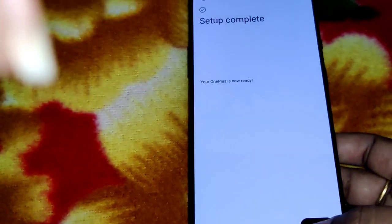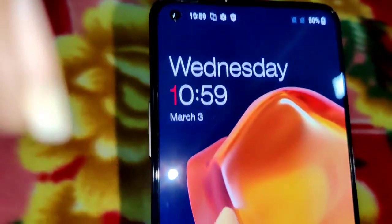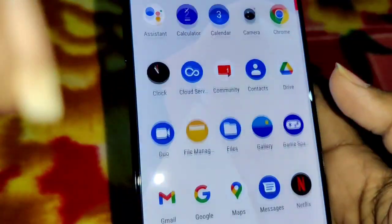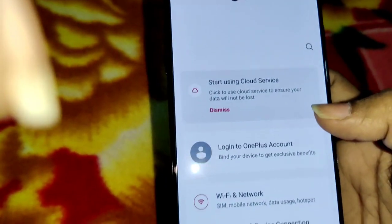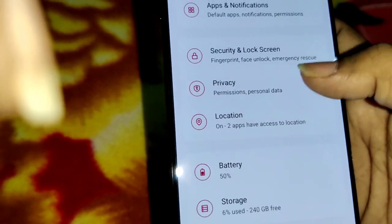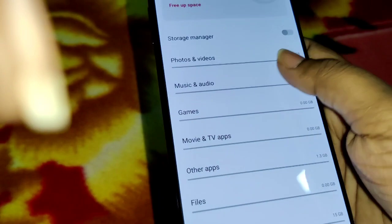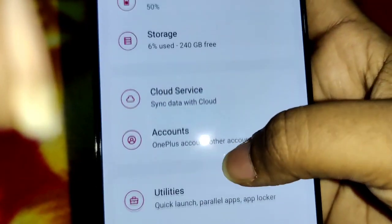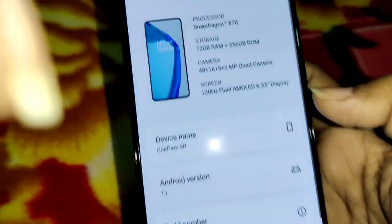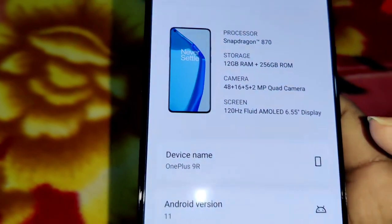So the phone is now open and set up. Going to Settings, then About Phone — the storage shows 16.33 GB used. The phone model is the OnePlus 9R. It has a Snapdragon processor, 12 GB RAM, 256 GB storage, and a camera setup of 48 plus 16 plus 5 plus 2 megapixels. The screen runs at 120Hz.